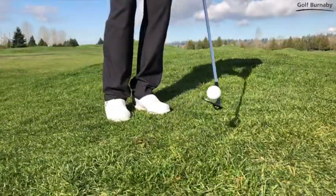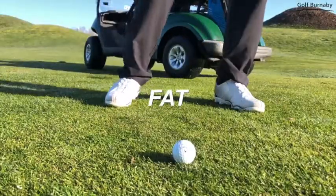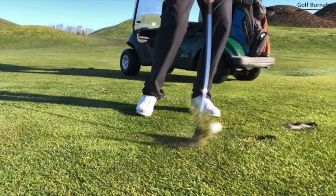Fat shots — one of the most frustrating shots you can have on the golf course. Let's explore how we can fix this. Hitting the ball fat is when you hit the ground before the ball, and grass and dirt can get between the club face and the ball.